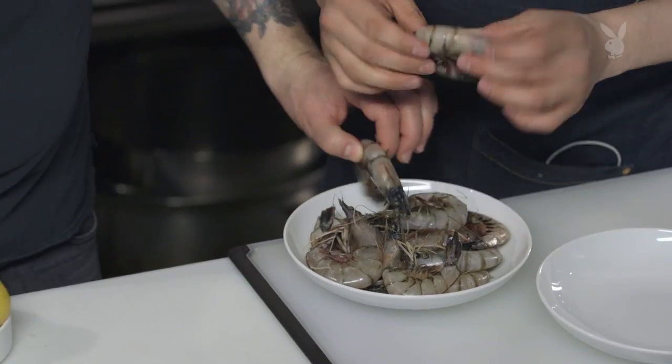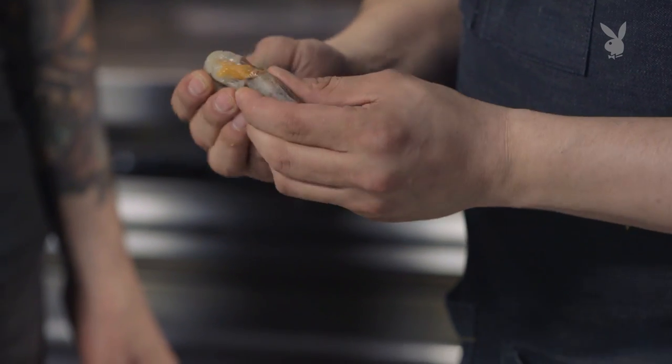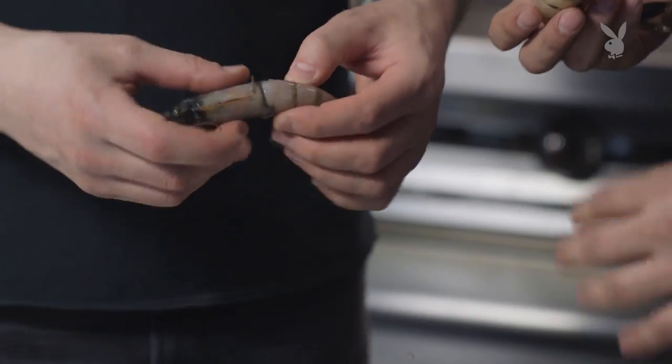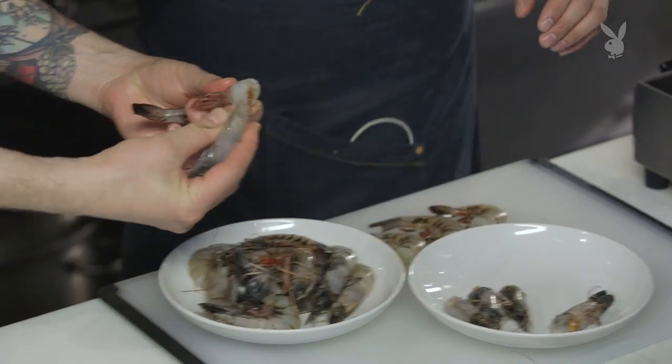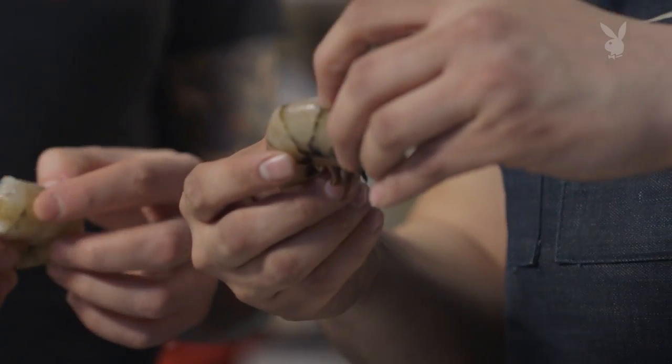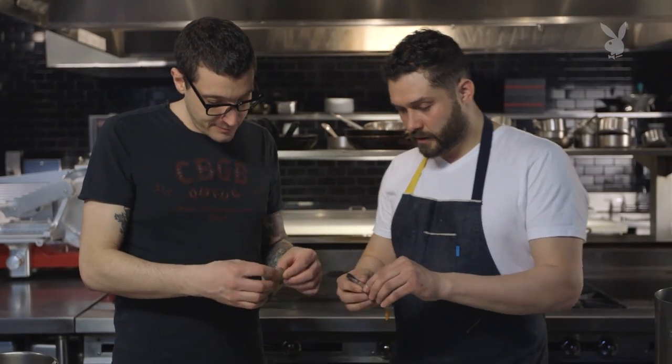These shrimp we have here are Georgia whites. They're gorgeous. So what we're going to start doing is take the heads off. If you're doing a big batch first, you can actually use these same shells — you can roast them off and get that flavor into the stock as well. After you take the head off, you see the way the shrimp breaks down? The top layers over the front and it goes down, so if you start from the back, you can end up taking it off all at once.